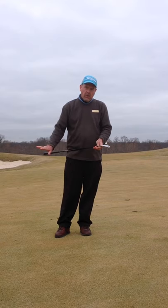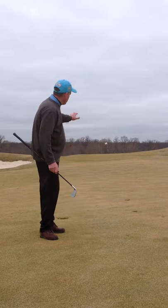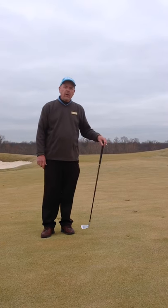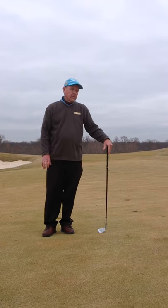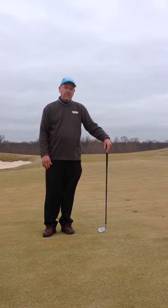Take a 7-iron, a little smaller swing, about hip high, and play that ball short. Then let that ball run all the way back to the pin. This is a very good way, if you have trouble with those wedges and too much chunking or too much thin, to help you with your short game here at the TPC.